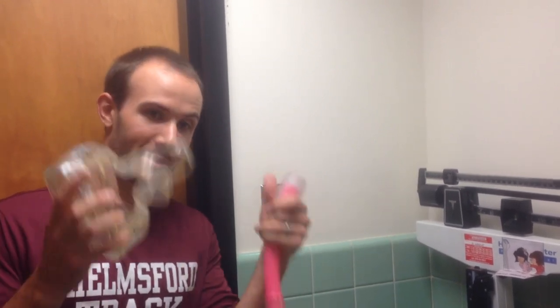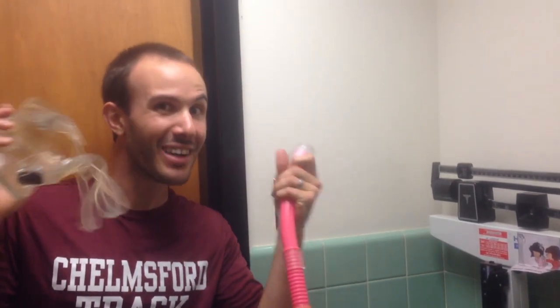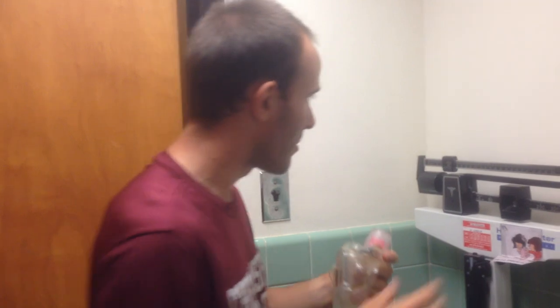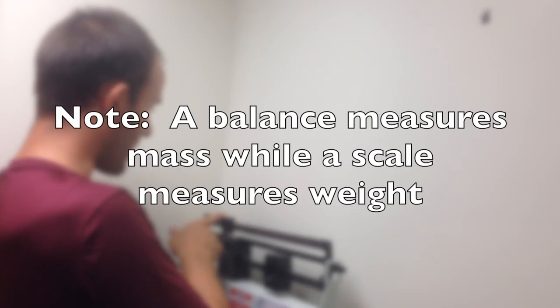Step one of calculating the density of a human body: since I'm going to be jumping into the water with these on, I'm going to do my mass measurement with my snorkeling goggles on. I'm going to hop on my scale here and balance this out.